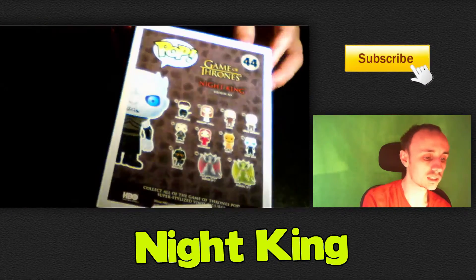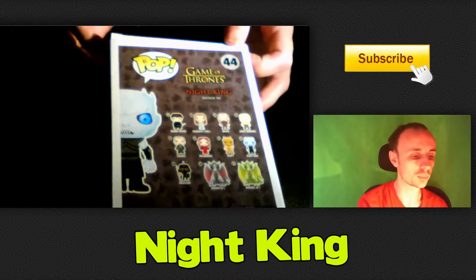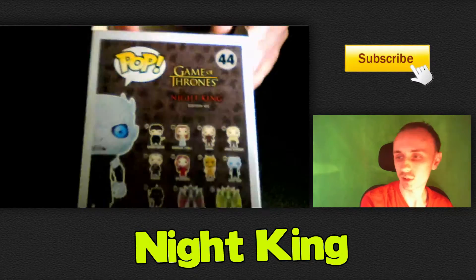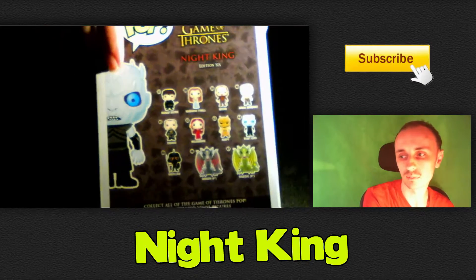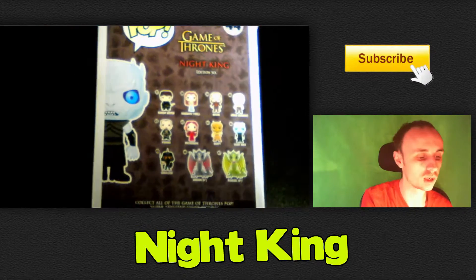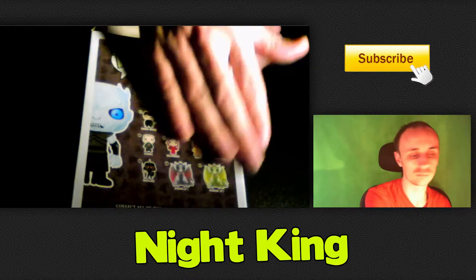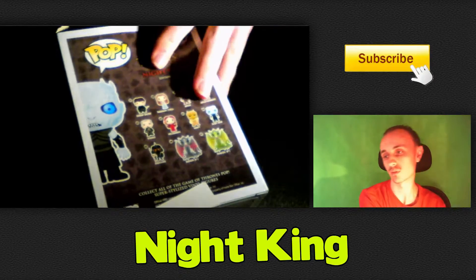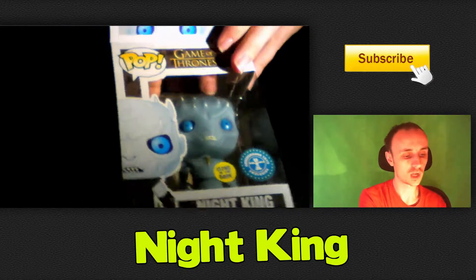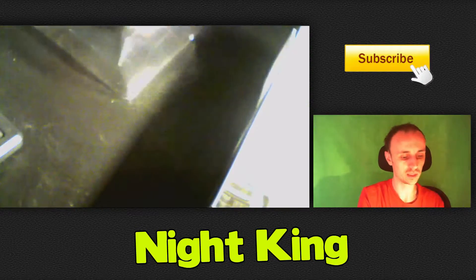This is our first actual glow-in-the-dark Pop. On the back, as you can tell, it shows all the other pops which are part of the series. There are so many pops we're not going to go through them all as we normally do, because there are so many in the Game of Thrones set. So what we're going to do is get him out of the box and show you guys him.